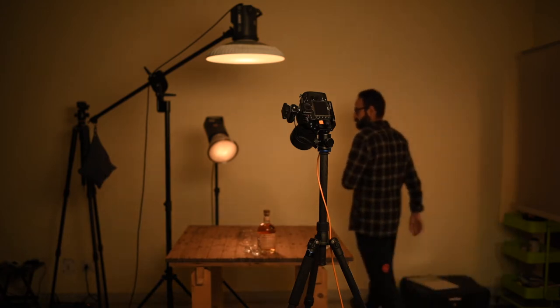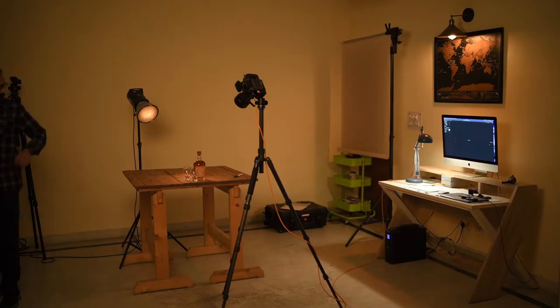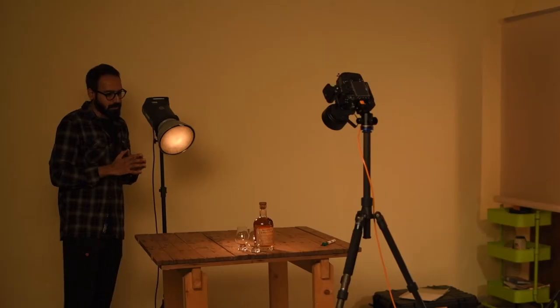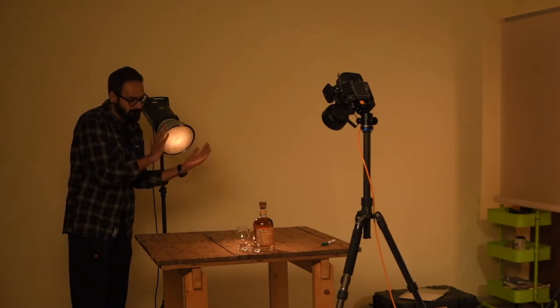Once the client is here I have something to show them and we can proceed from there. So let me remove the top light and start lighting. This is the very first light on the set — I'm using a standard reflector with a 20-degree grid. The reason I'm using a grid is because I want to create a glow around the product and at the same time I want the edges and the background to gradually fade into darkness.